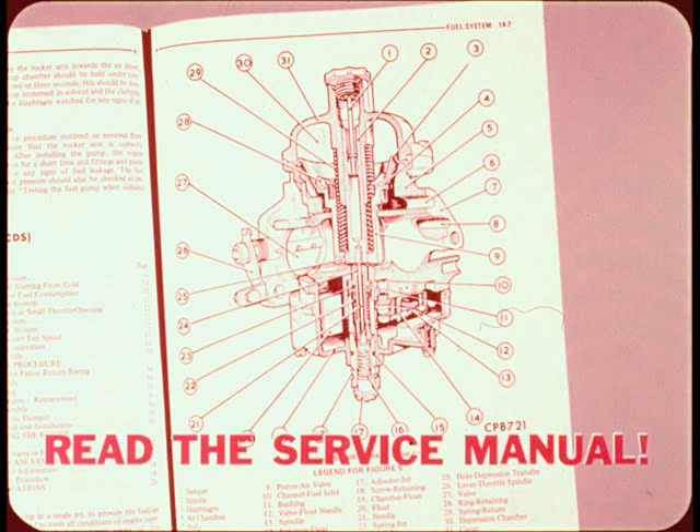A detailed explanation of exactly how the carburetor works is a bit more than we can cover in this film, so read the details in the reference book and service manual.